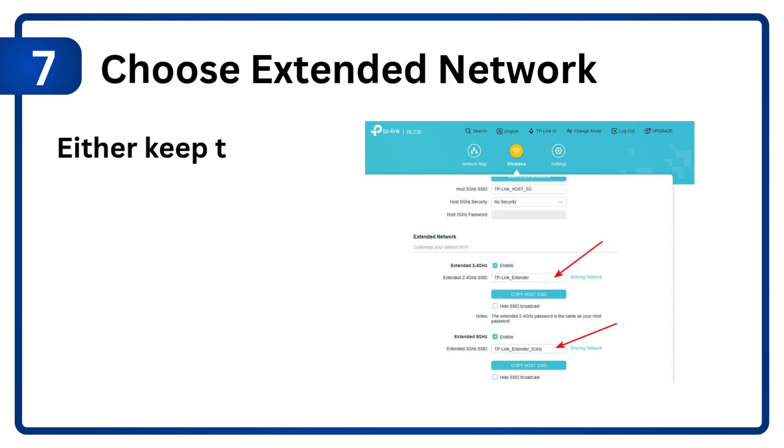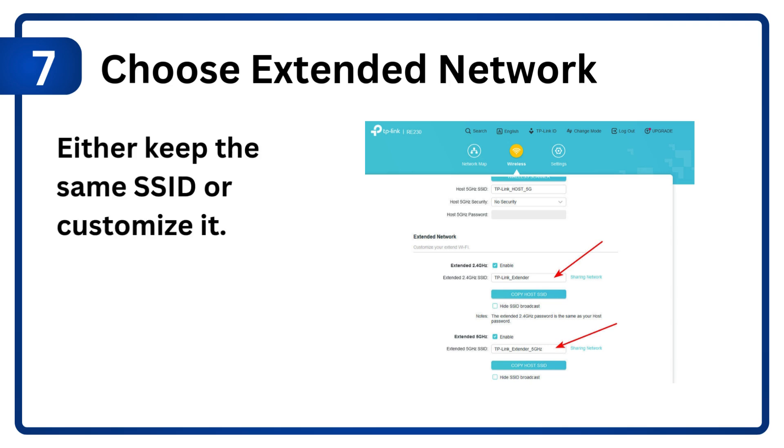Step 7: Choose extended network. Either keep the same SSID or customize it.